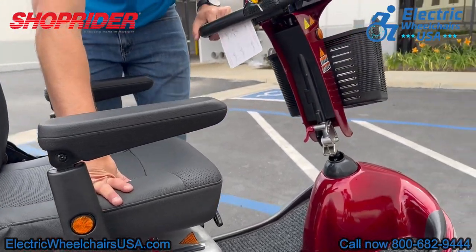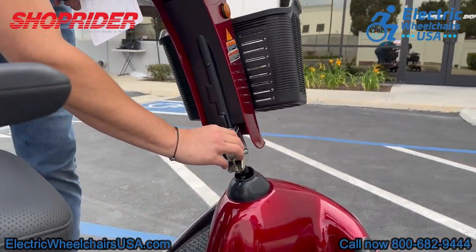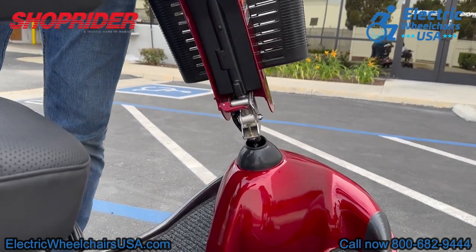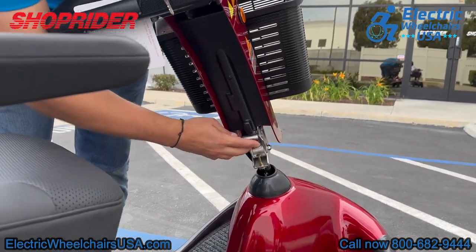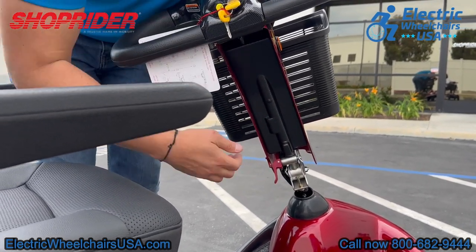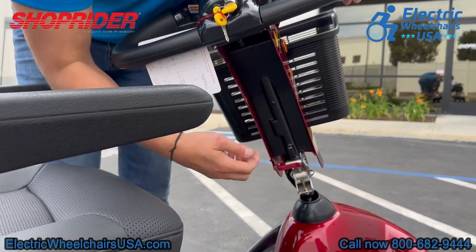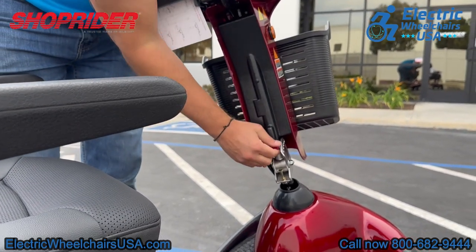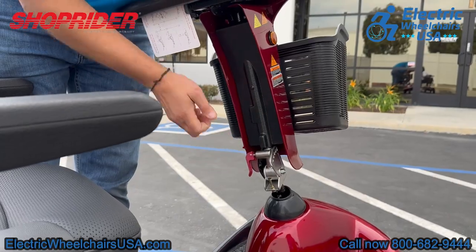The tiller is also adjustable right at the base. There are five little holes on the base of the tiller, and there is a knob that goes into each of these holes that you can lock into place. So the tiller is adjustable towards you or away from you, in addition to adjusting the seat, which allows you to get to a comfortable driving position.